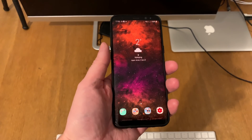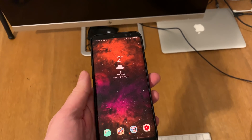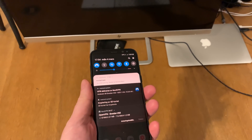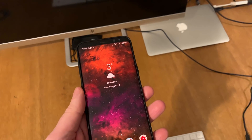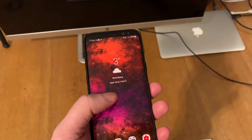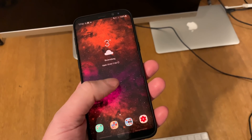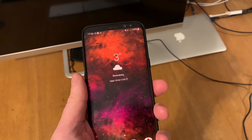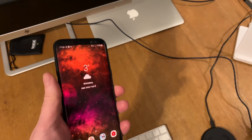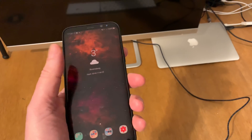My Samsung Galaxy S8 Plus has got the Android Pie update with the new Samsung One UI. The coolest thing with this update is that the Samsung Galaxy S8 Plus now supports the DeX experience without the DeX dock — you only need an HDMI cable connected to the phone to get the full DeX experience. I will now connect the Samsung Galaxy S8 Plus to my monitor through this HDMI cable and show how the DeX experience looks.